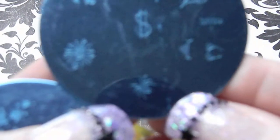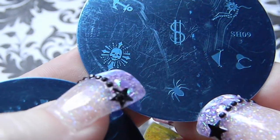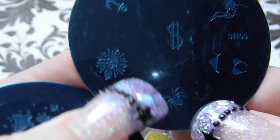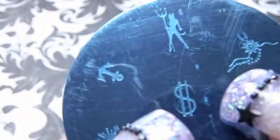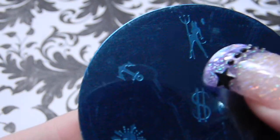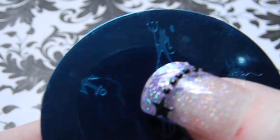Plate nine has a spider, a skull on a cross with flares coming out, a money sign, a bikini, a flower with little designs coming out of it, an anchor, and a pretty cool demon 'S' with a pitchfork.